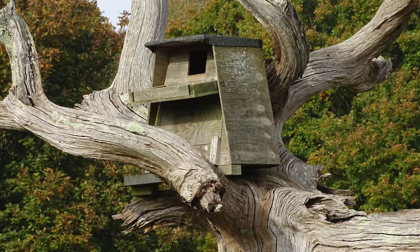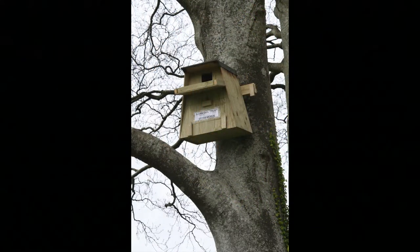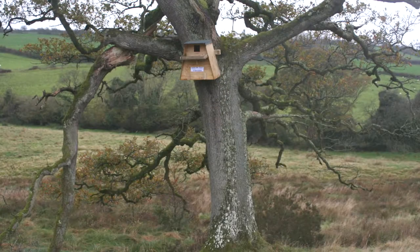Placing the nest box within the branches of the tree is a great advantage for the young owls if they're coming out of the nest box for the first time — they've got so many more places to perch. The direction the box faces is important. If you can avoid facing it into the prevailing wind and rain, so much the better.